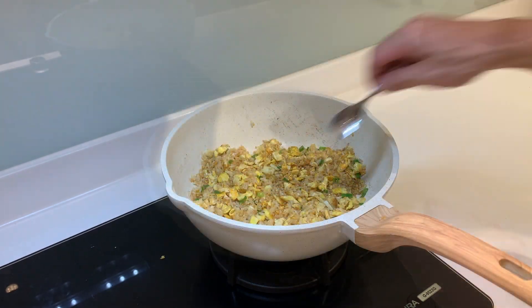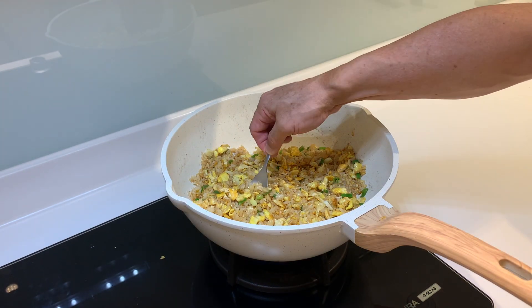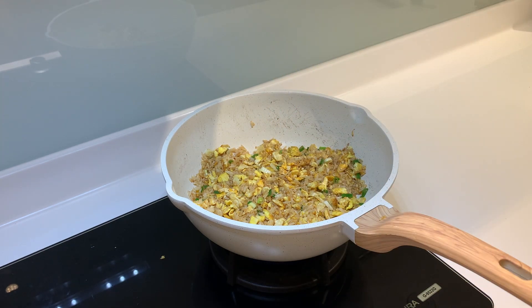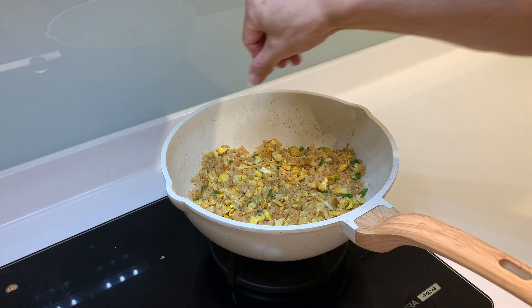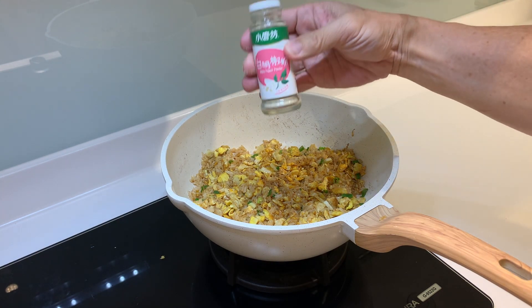At this point I like to give it a taste. I like to add only a small pinch of sugar and some white pepper.